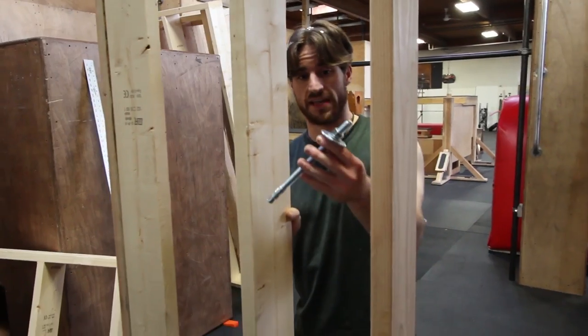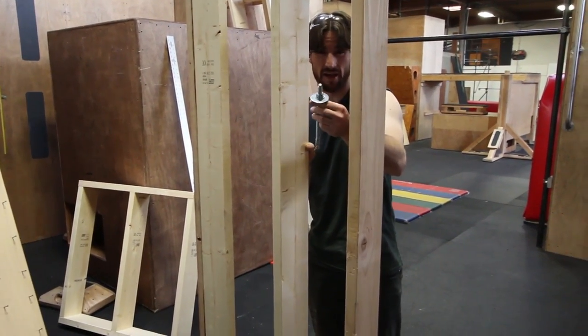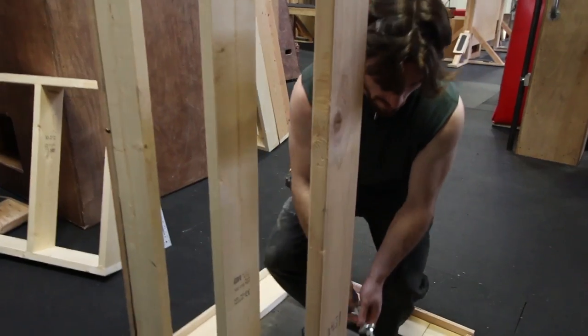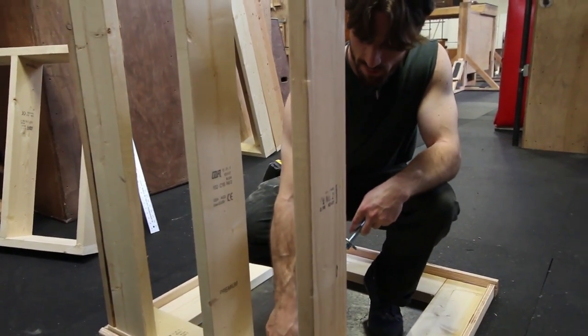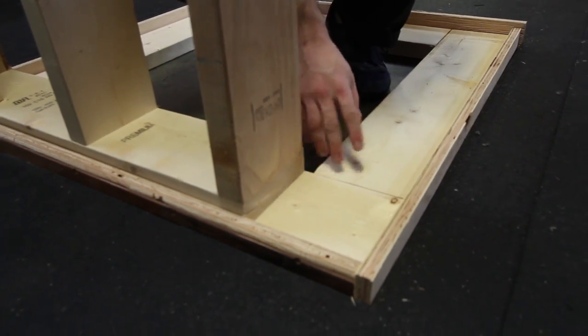Anchoring these to the ground, we're going to use half inch concrete wedge anchors. We have an eight inch floor so we can sink these down pretty deep. What we've done here is we're going to have a double base plate. We'll have the bottom of the wall frames and then we'll also have a base plate below that.